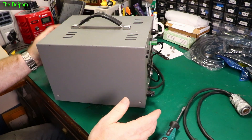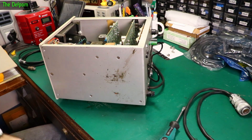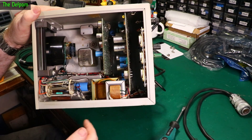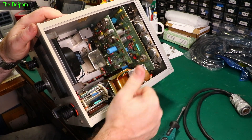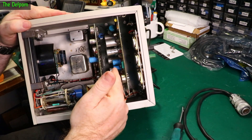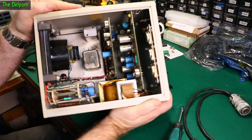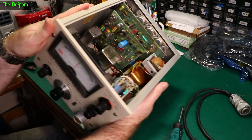I've taken the screws out — let's do the big reveal and find out what's inside. There's something rattling around inside there, which is always interesting. There's a big pot down there, a nice switch, a couple of transformers, and a few caps. There are some big transistors on the back — 2N1535, three of those.